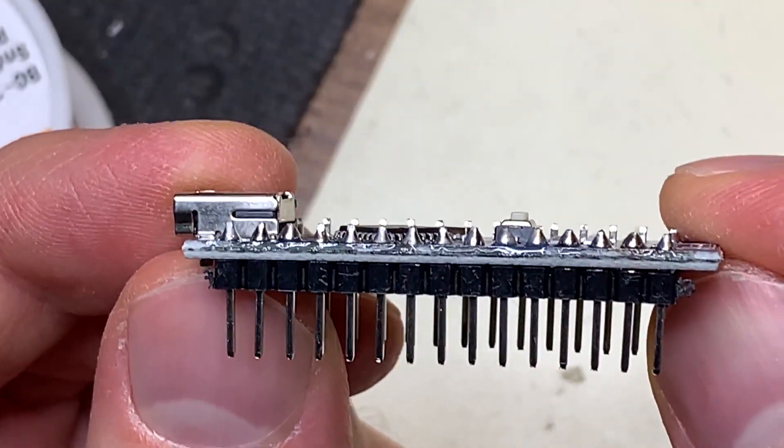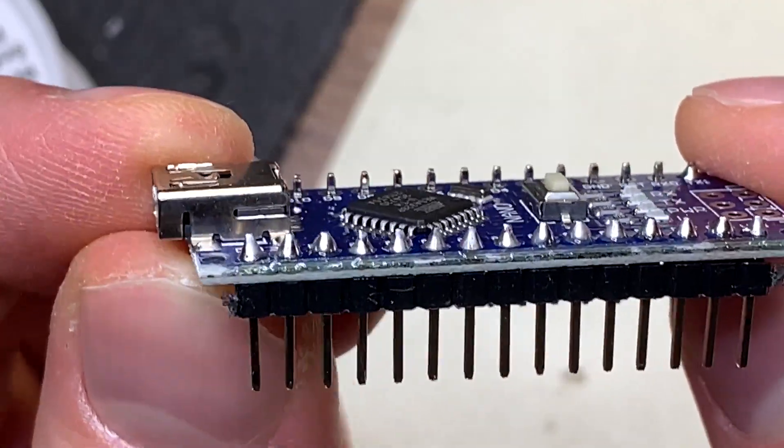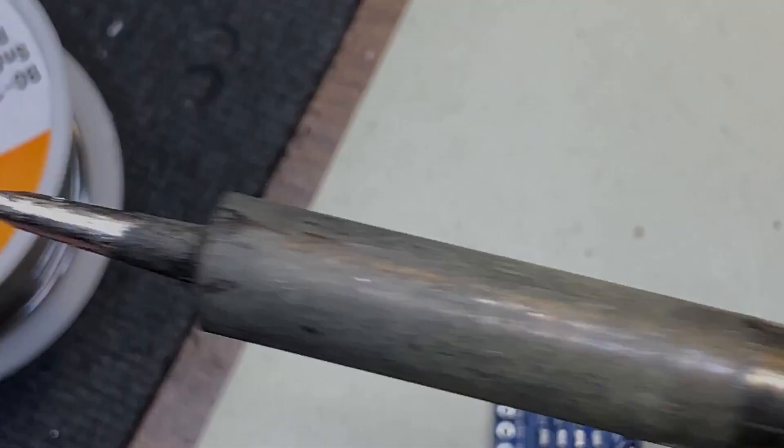Now you should have a good idea of how to go about beginning soldering. It does take practice, but the more you do it, the better you'll be at it. And as long as you take good care of the soldering tip, soldering is really not as difficult as it might seem.